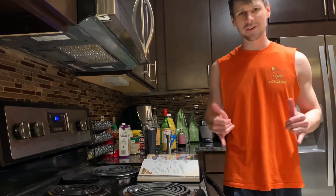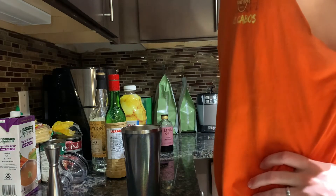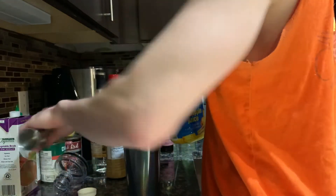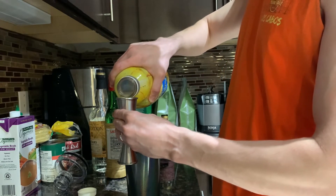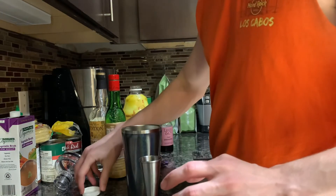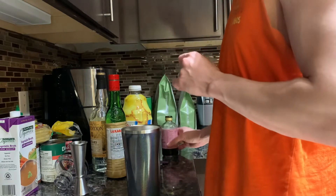Let's pull the camera in and do some fancy mixing. Camera's in - magic begins. One and a half ounces of pineapple juice. Bing. Look at that pour action. We're to our bar spoon already - big moment here. One bar spoon of grenadine.